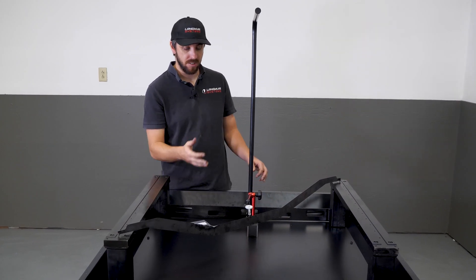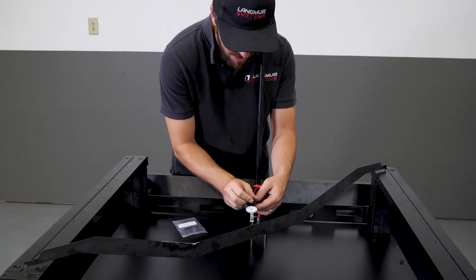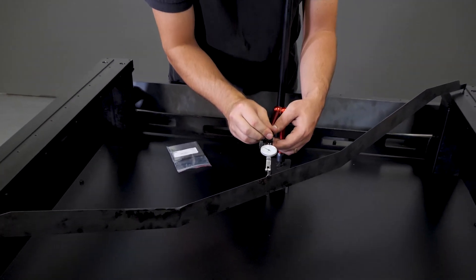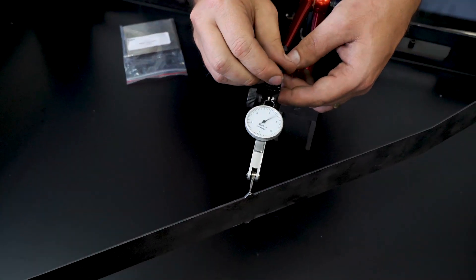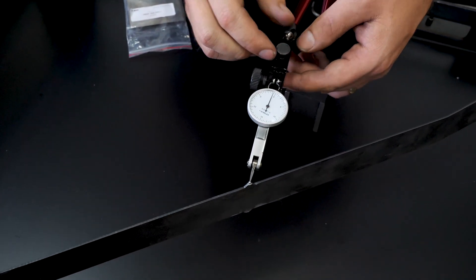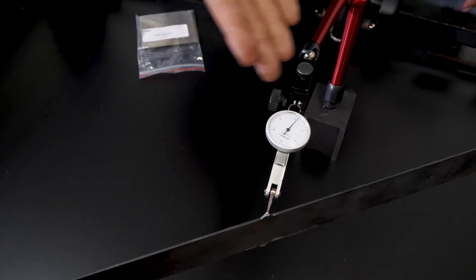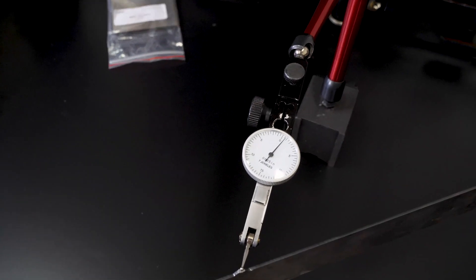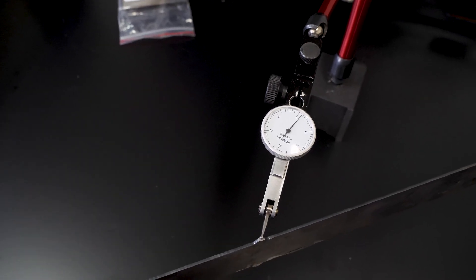With that said, I'm going to zero the indicator on the protrusion here so we can take this measurement. For this, it doesn't need to be perfect — within a few thousandths of zero is all that matters because we're just doing a coarse measurement at this point.